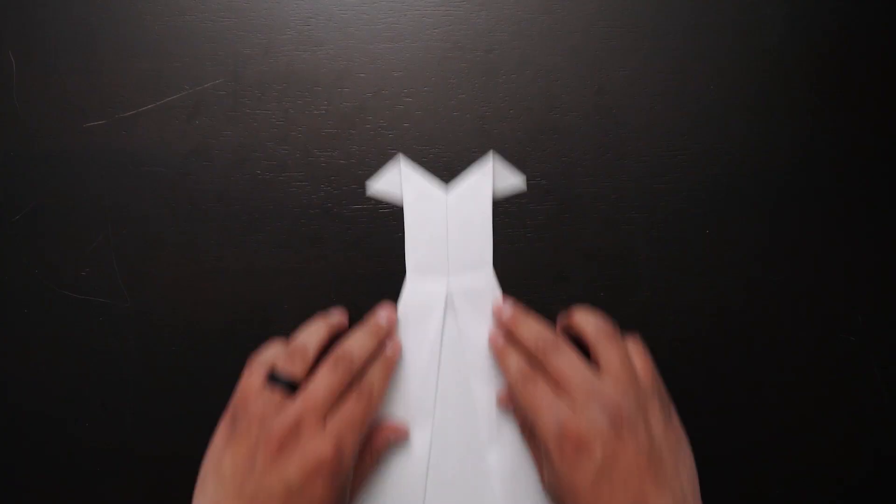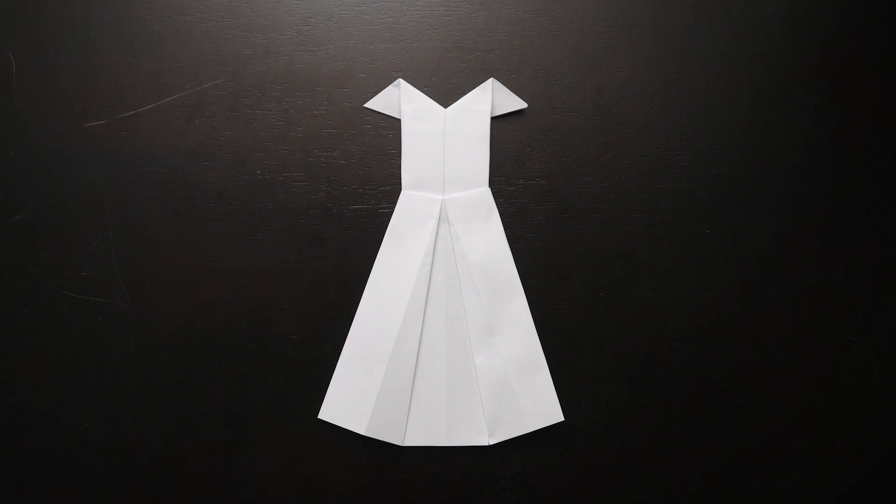Hello and welcome to our origami dress activity. My name is Jesus Najera and I'm a My Brother's Keeper Library Assistant with Alicante Library. Today I would like to show you how to create your own origami dress.